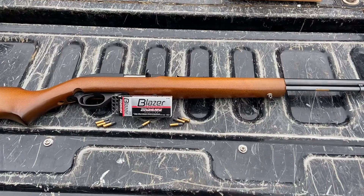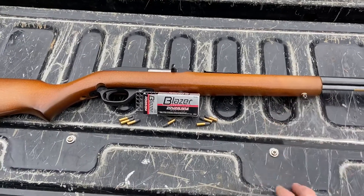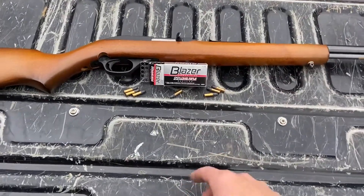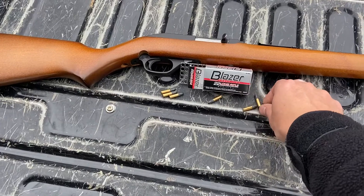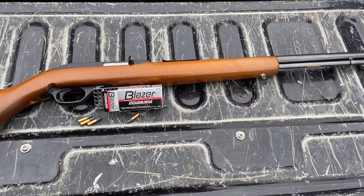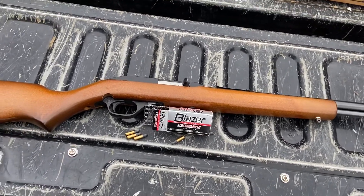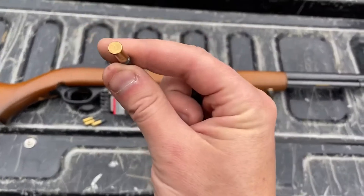OIF vet here and we are going to be doing an ammo review. We're going to be using our trusty Marlin Model 60 .22 and we are going to be doing a review of the Blazer .22 Long Rifle. I have shot the nine millimeter Blazer plenty but never the Blazer .22.